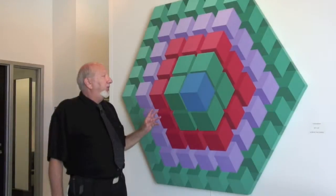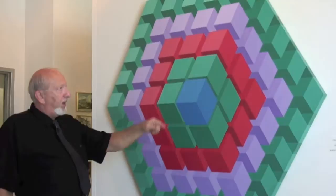This is acrylic on canvas. If you notice the size — 1, 2, 3, 4, 5, 6 — I've created a hexagon shaped canvas, and then I started designing it.